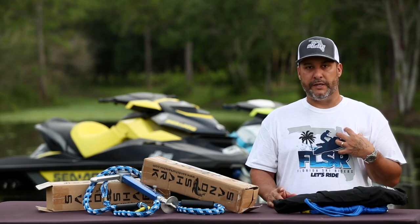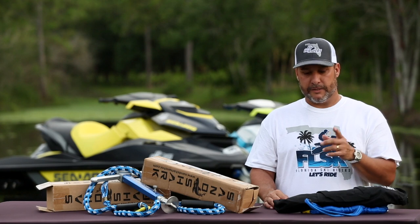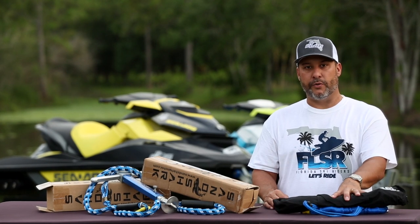Anyway, don't take it from me — visit the link below, check out some of the other products they make, and I tell you, Sandshark is absolutely the way to go.